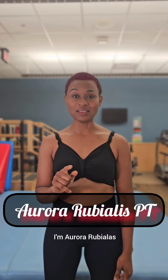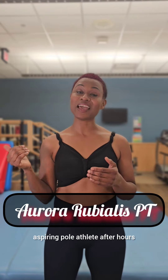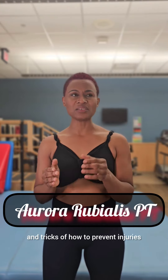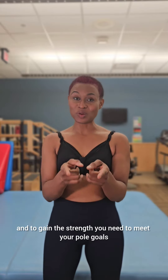I'm Aurora Rubialis, physical therapist by day, aspiring pole athlete after hours. Follow along for tips and tricks on how to prevent injuries and to gain the strength you need to meet your pole goals.